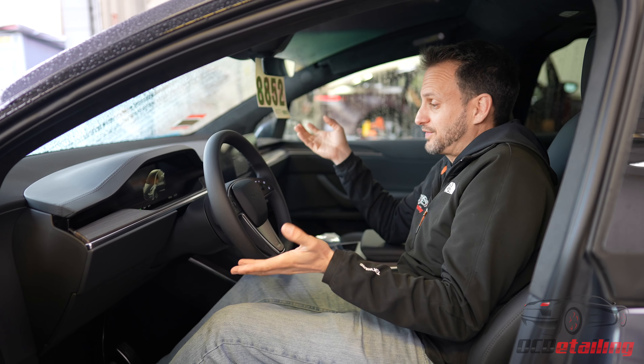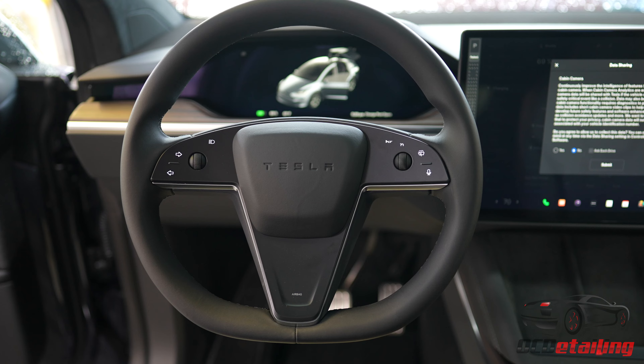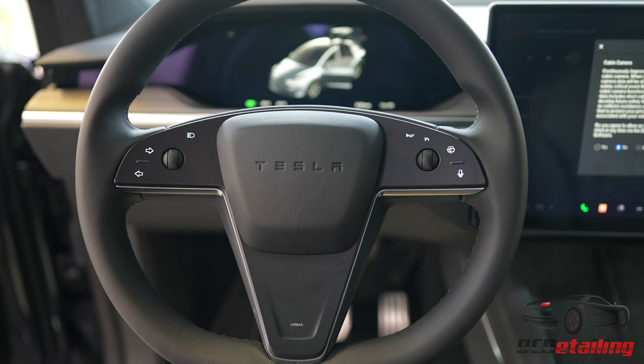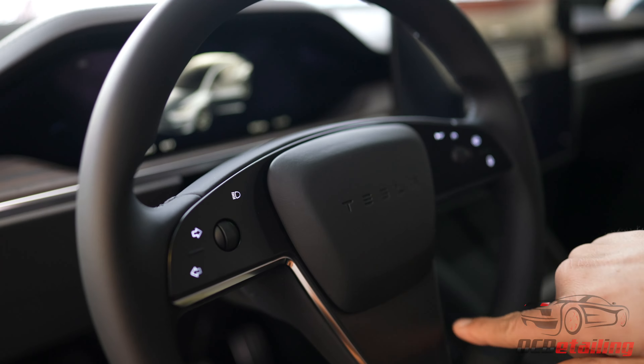Back to the steering wheel — one other thing I noticed while sitting here is that this seam line is not nearly as pronounced on this steering wheel. On any Model S or Model X refresh, this line is very pronounced on the steering wheel. It seems to be some defect in manufacturing.